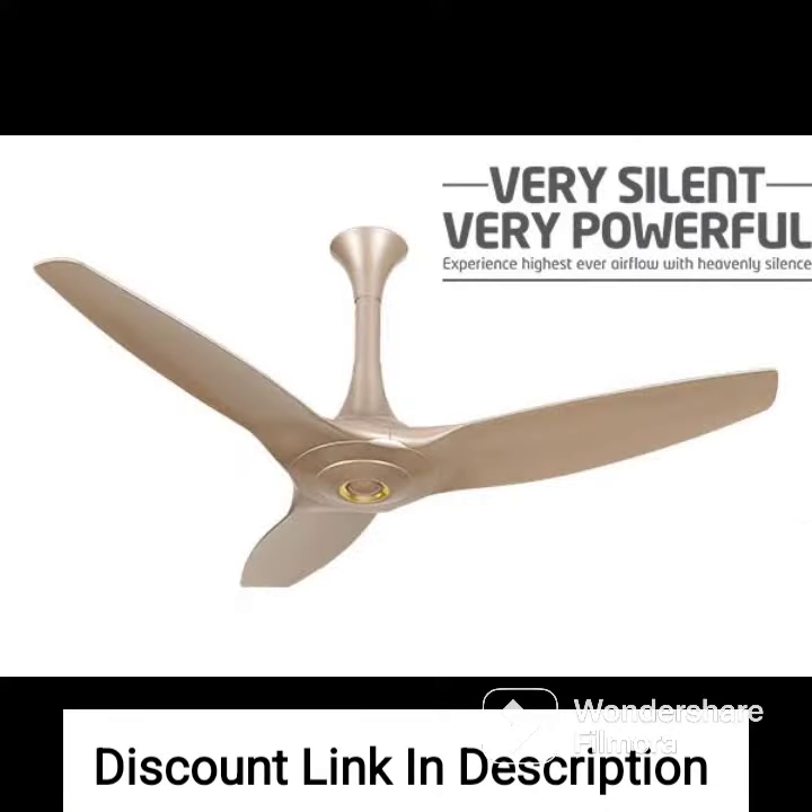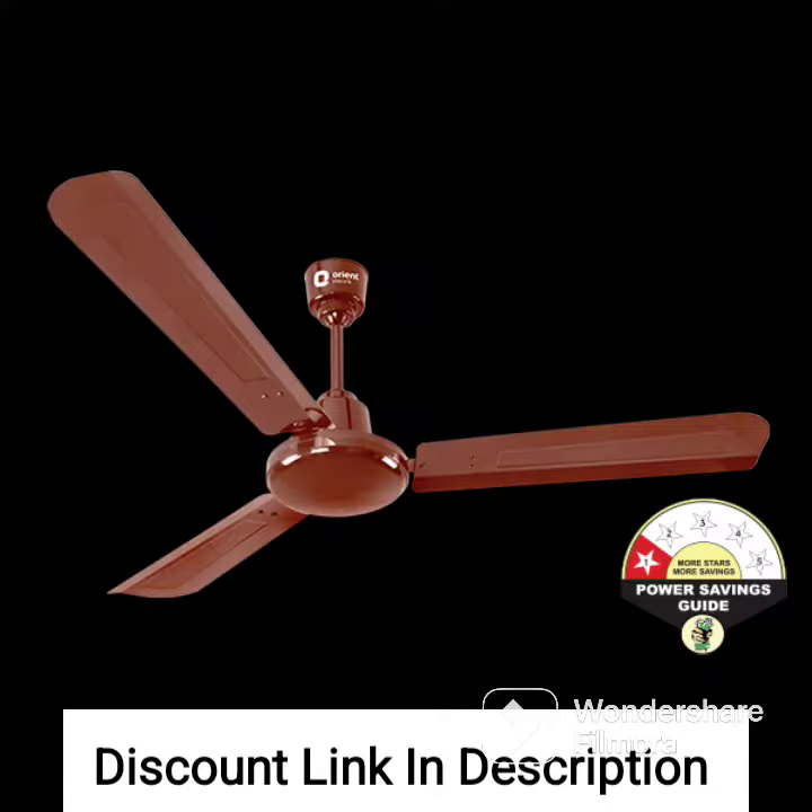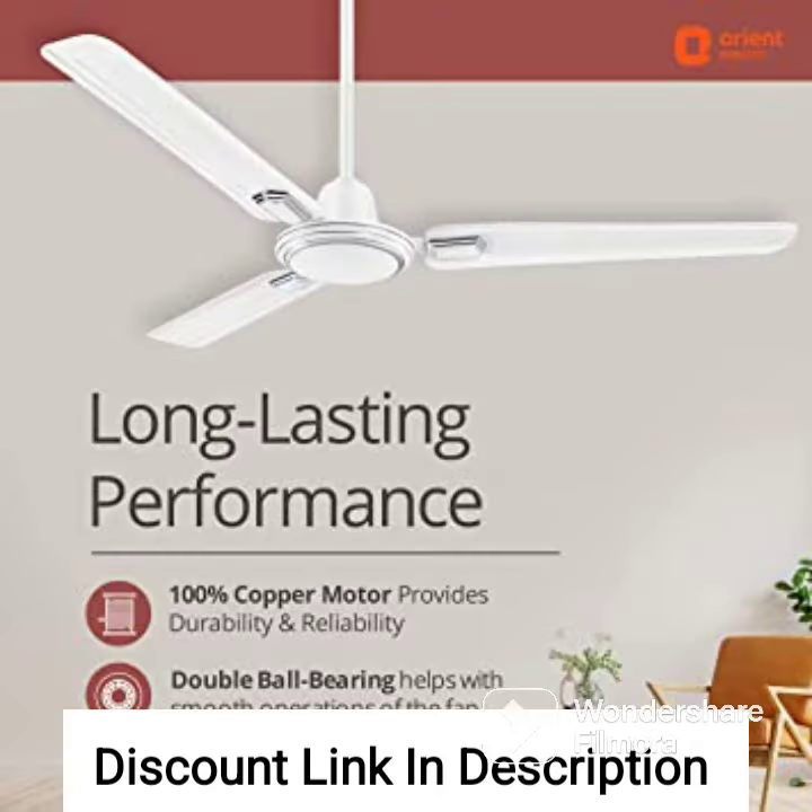Design: the fan has a unique superhero-themed design that is sure to add a fun element to any room. The fan is made of high-quality aluminum, which makes it durable and long-lasting.